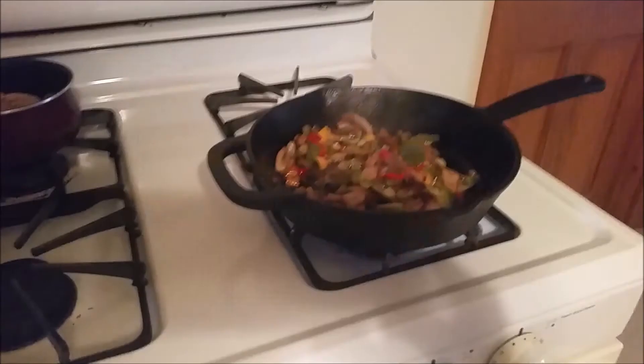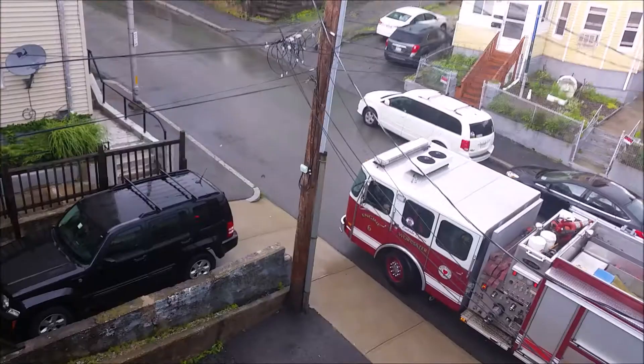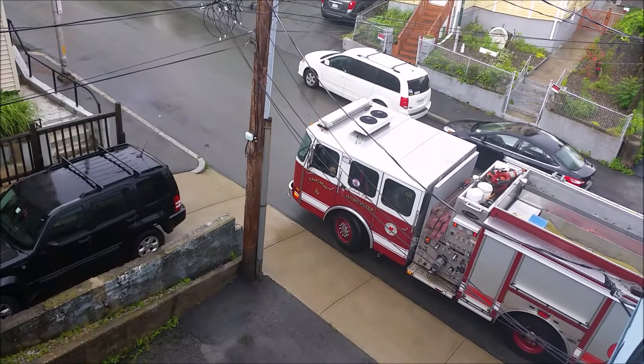Look — I got my mushrooms, peppers, and onions, and my steak in there. My rice is done. Now I'm going to cook these. And I swear to God I didn't burn anything, but the fire truck's right outside the house! I didn't even set any alarms off. I don't know where they're going.